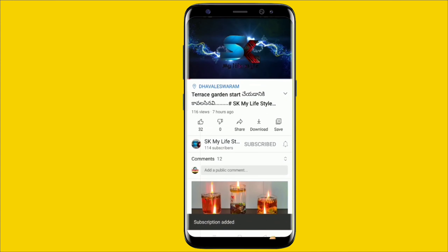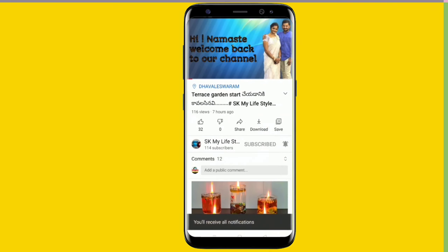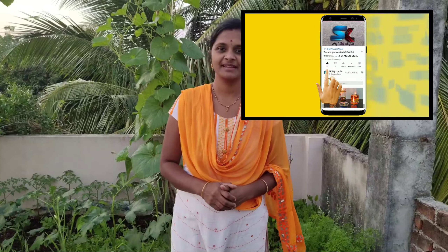Subscribe button on the red color, click the bell, click all notifications and please like the video. Hi, this is Sai Lakshmi and welcome back to our channel SK My Lifestyle.